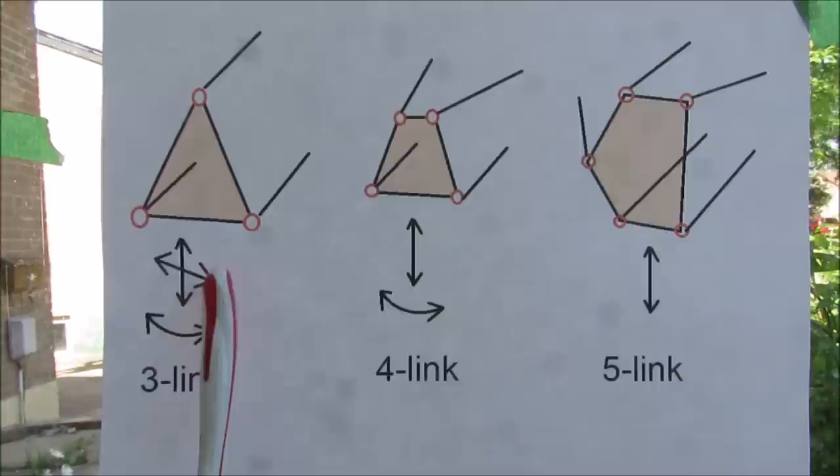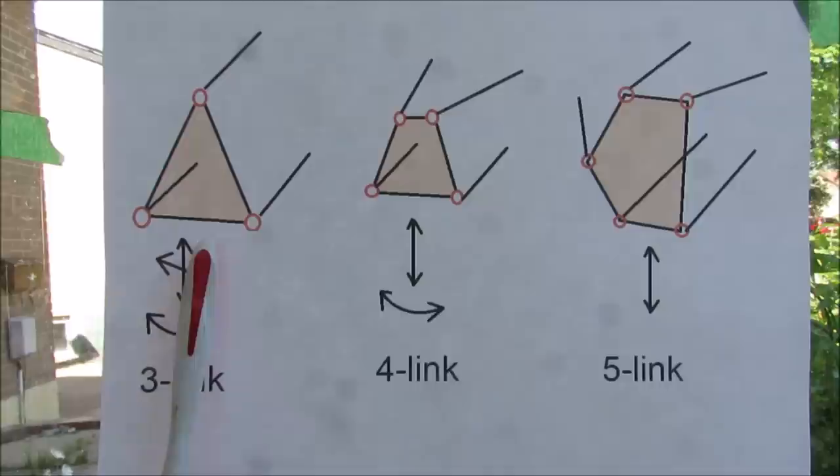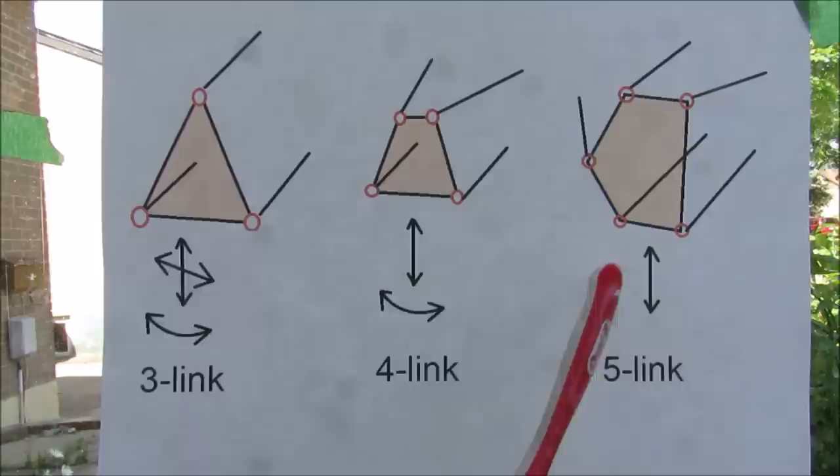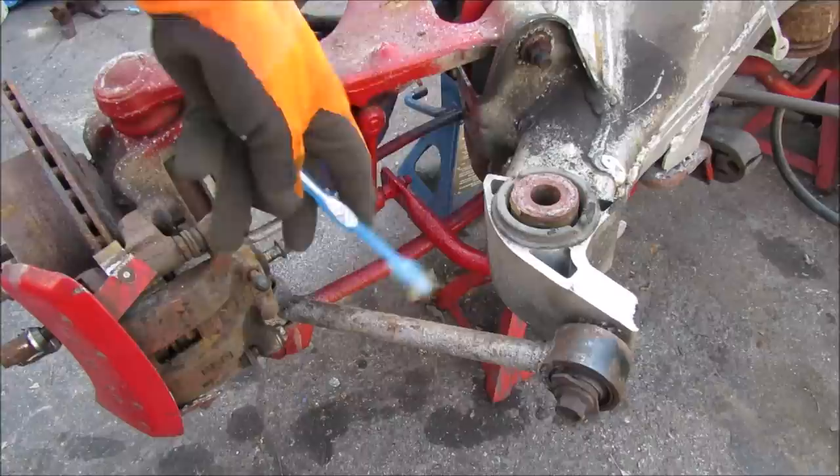A three-link setup has three degrees of freedom — it can move laterally, up and down, and steer about its steering axis. A four-link setup can move up and down and steer about its axis, giving two degrees of freedom, which is good for the front wheels. For the rear wheel you only need one degree of freedom — up and down — which is where you'd use the five-link setup.